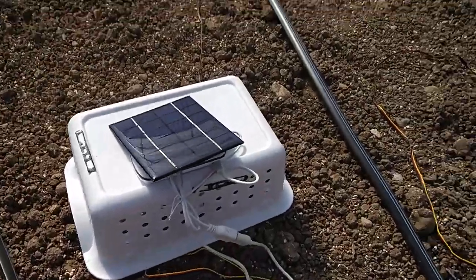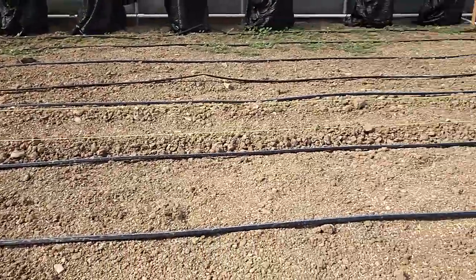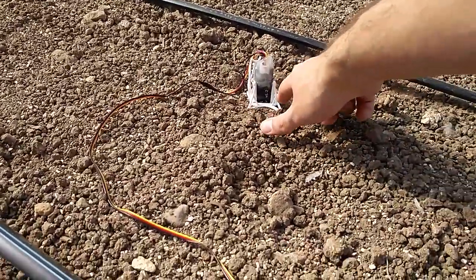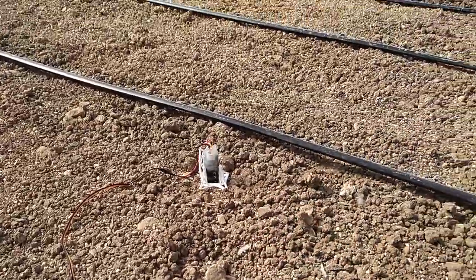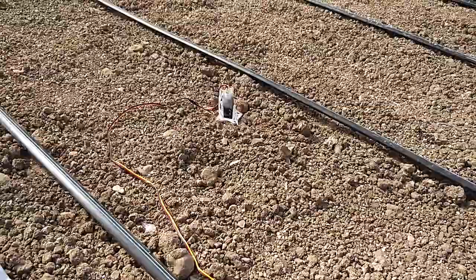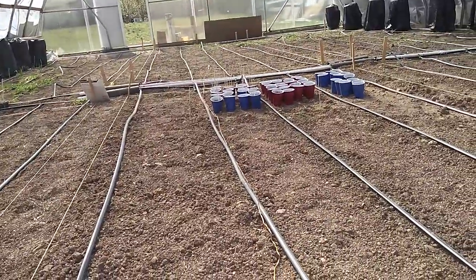Just an update on the hoop house moisture sensors. We have one moisture sensor on each of the three watering zones. I just put these little sensor cages in — they aren't really needed to hold the probe up since it sticks in the ground, but they ensure that all the probes are in the ground the same amount, which should even out the readings between each zone.